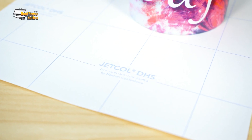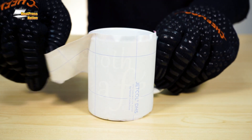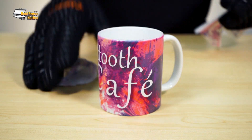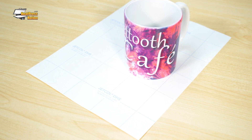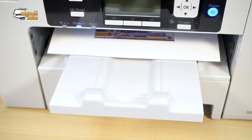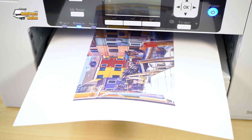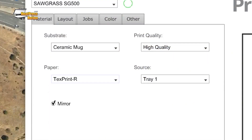Neenah Jet Coal DHS is a paper specially made for hard substrates, offering photo quality transfers for half the pressing time, whether you're applying it onto a coffee mug, photo panel, or any other hard substrate. To maintain its print quality, Jet Coal DHS holds more gas dye than most other papers, and it requires a different printing profile.